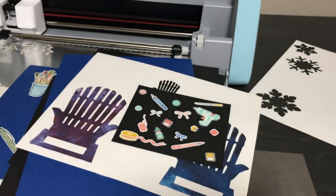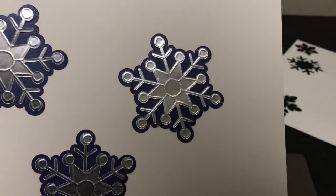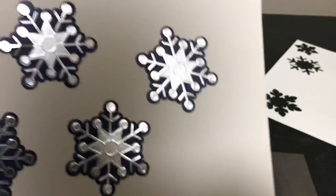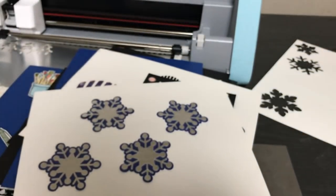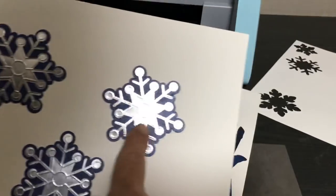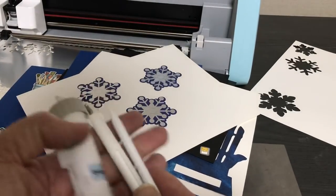You can also emboss with the scan and cut. This is about accessories. If you already have an SDX 125 and want to step it up, you can get an embossing starter kit. I showed how to make embossed snowflakes in my course. It's called line embossing. I wouldn't use the scan and cut to emboss a background — I'd use an embossing folder for that — but when you want to emboss along the cutting lines, you need an embossing starter kit. I'll have a link in the description.